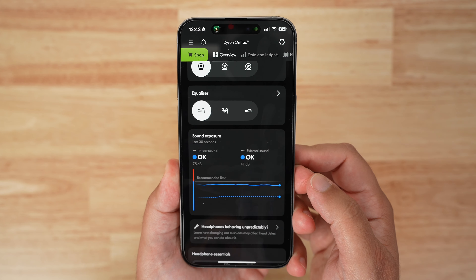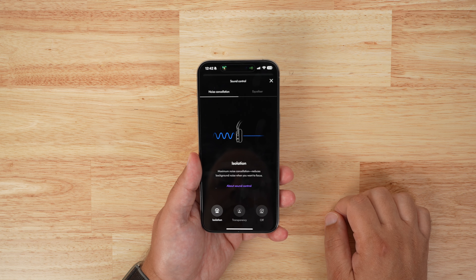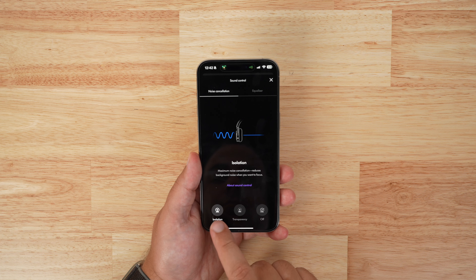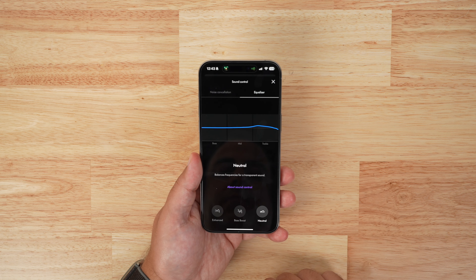The My Dyson app has quite a few features, like controlling noise cancellation and adjusting the EQ. The EQ has three levels: enhanced, bass boost, and neutral — and I've been liking enhanced for the most part. I am really bummed that you cannot adjust the EQ to your liking or create a custom profile. That's a huge miss, in my opinion.